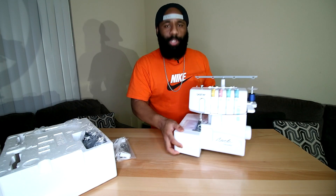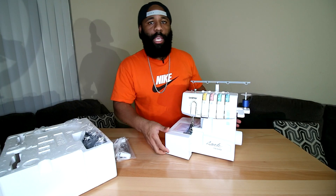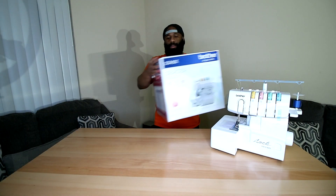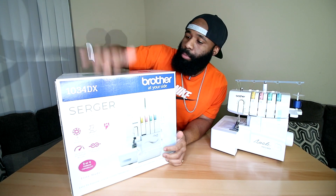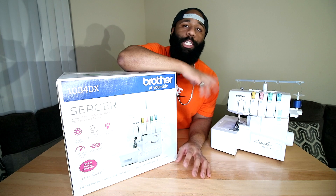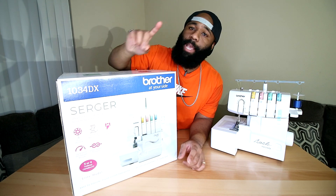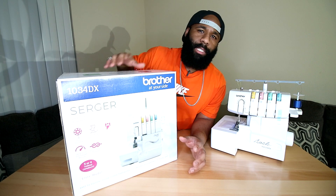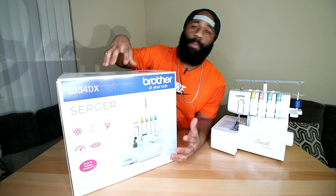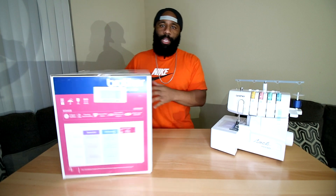Putting the 1034D to the side — it's got some grippy rubber feet at the bottom to keep it from sliding on your table, which I really like. Now we're getting into the newer one: the Brother 1034DX. This machine has been out for at least nine to twelve years, and the reviews are amazing. The newer DX also has great reviews, but not as many simply because fewer people have switched from a machine that already works.